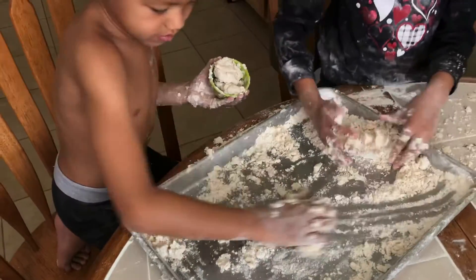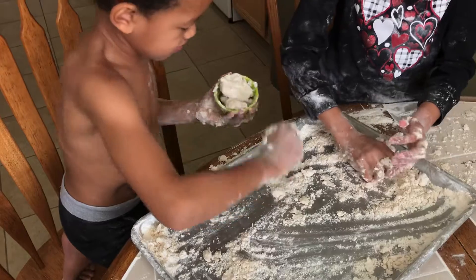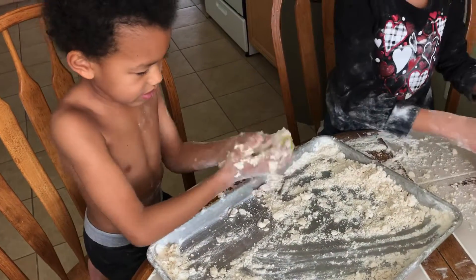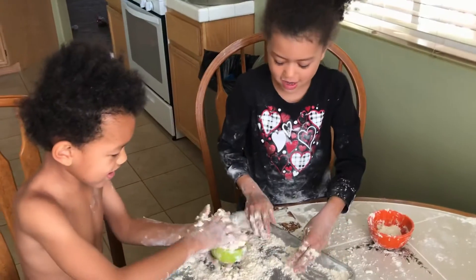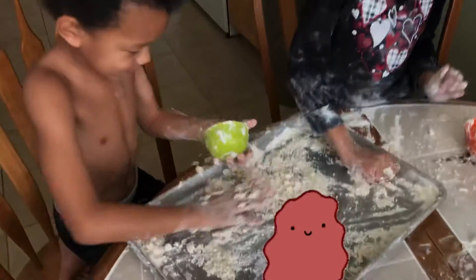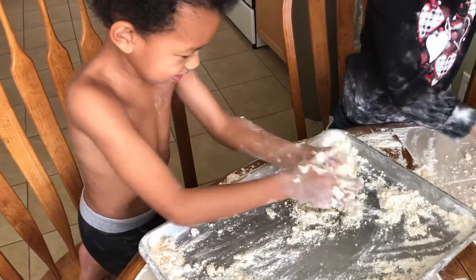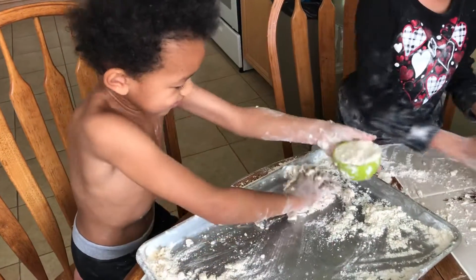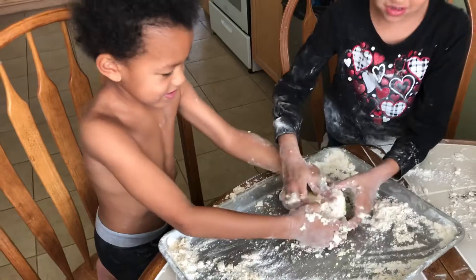So what did you end up making with the shampoo and the conditioner mixed with the flour? It was Play-Doh! How does it feel? Good. It feels good? Does it feel squishy? Yeah, it feels very, very squishy. It feels like slime. It feels like slime? Yeah.